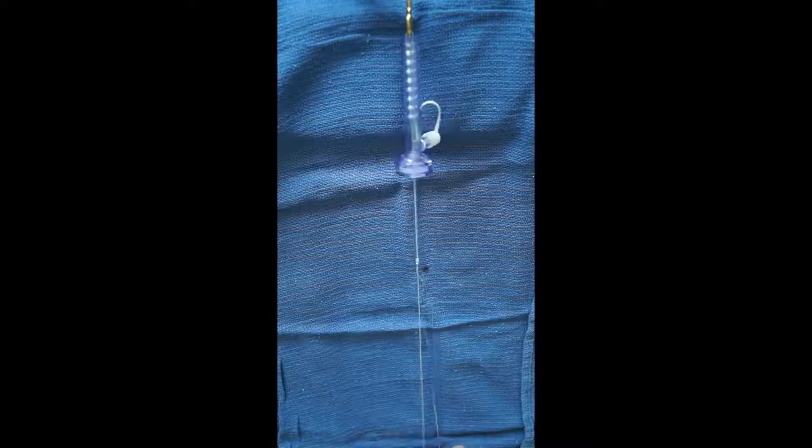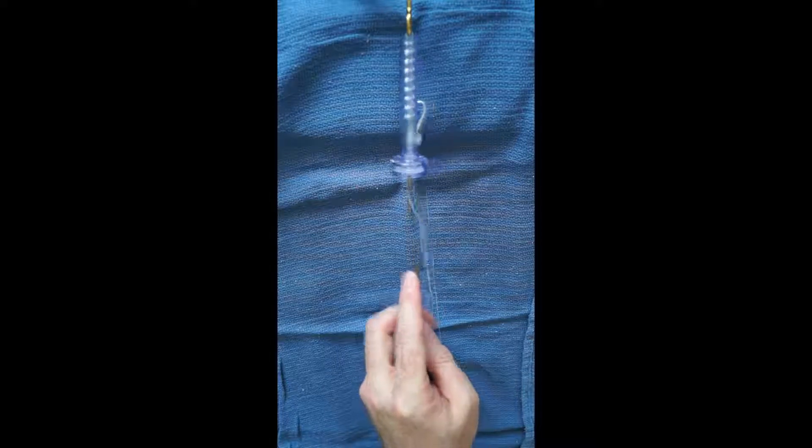At this point the knot is secured; however, additional alternating half hitches can be thrown to back up the knot if needed.